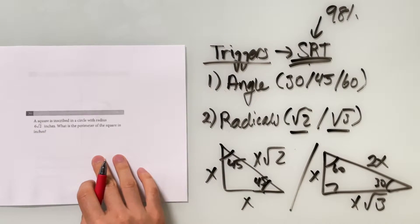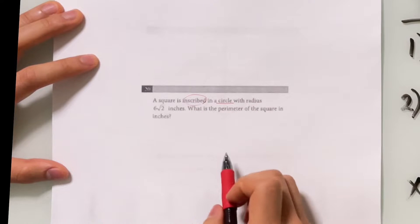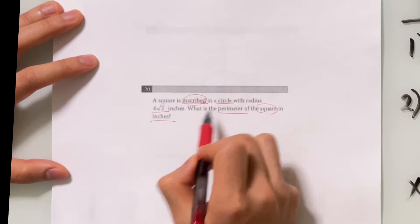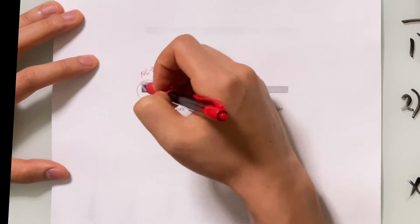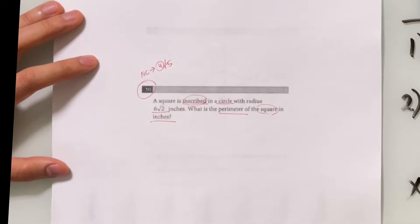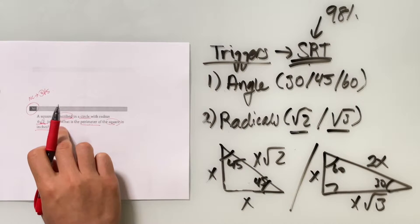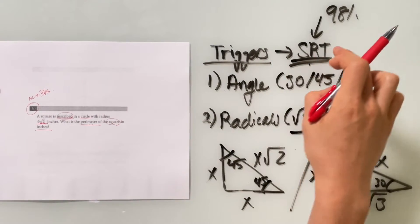Now let's look at a harder question — number 20 from the no-calculator section, which is the last question on the whole section, making it very high difficulty. The question: a square is inscribed inside a circle with a radius of 6√2 inches. What is the perimeter of the square in inches? Before you even start, you immediately see square root of 2, which is one of the triggers we've learned. That means there's a very high chance this is testing you on special right triangles, so try to solve it using that approach.